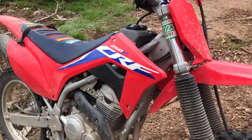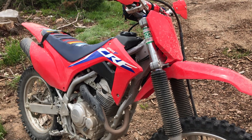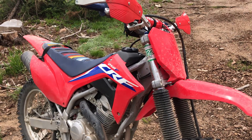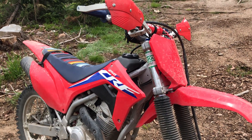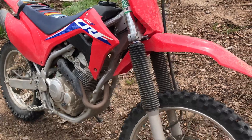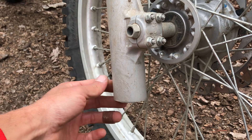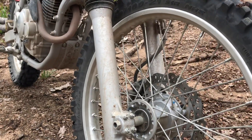The suspension is soft. You can take it off little jumps, but nothing crazy like motocross track style jumps. These forks kind of hang down low — I've whacked these a couple times already, but it's kind of whatever.